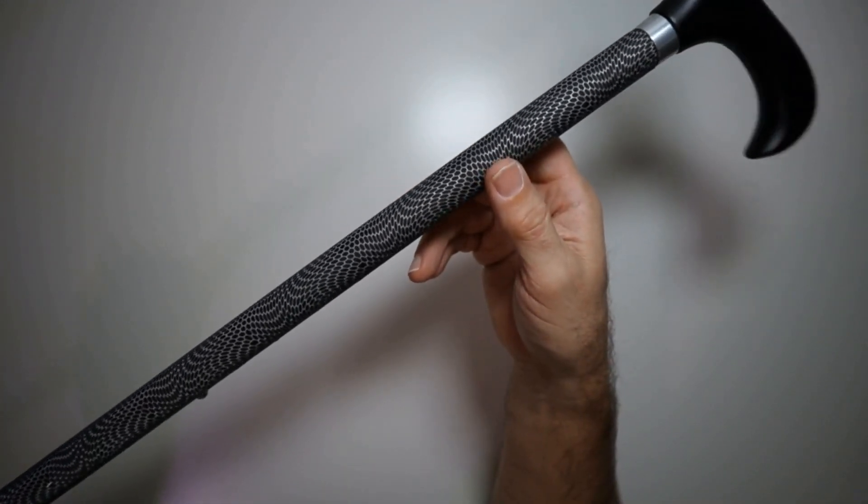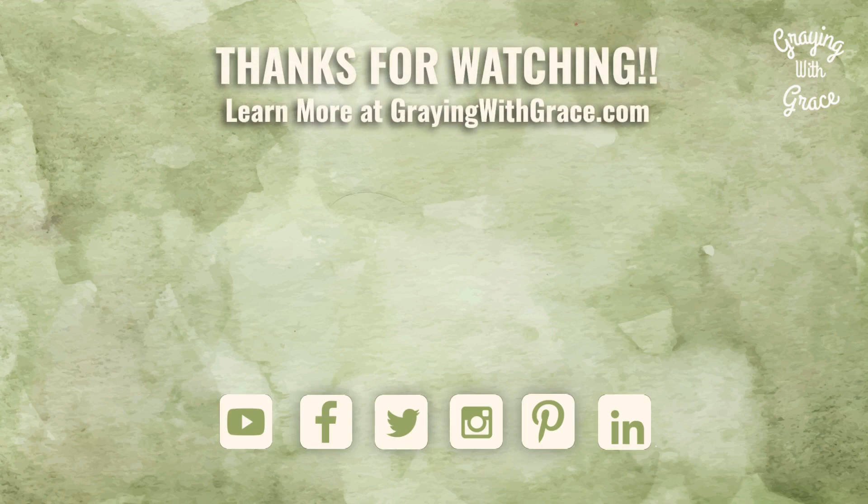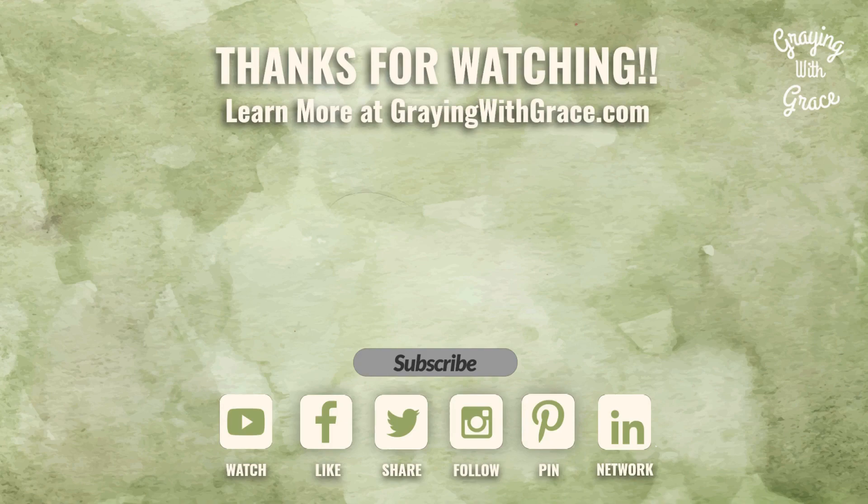I hope this has been helpful. Thanks for watching. If so, please like or share this video on your favorite social media. I'd be honored if you'd subscribe to the channel for more solutions to the common problems of aging. My name is Scott Grant, I'm a certified Senior Advisor and Senior Home Safety Specialist. Thanks for visiting Graying with Grace.